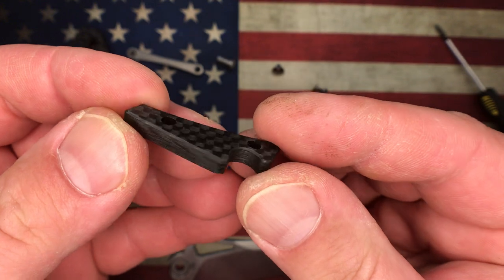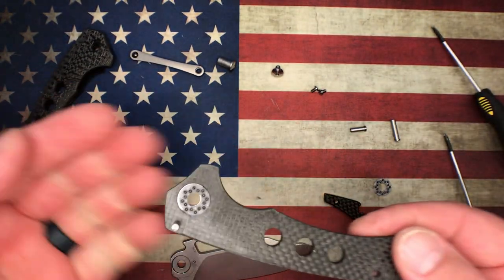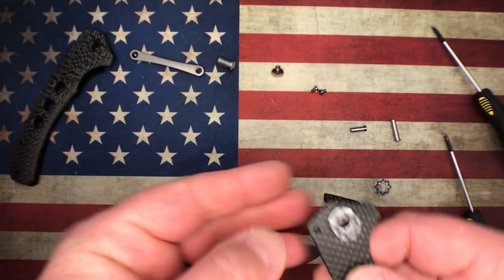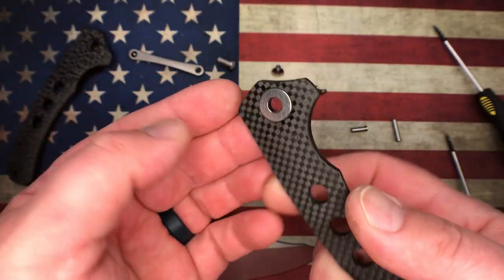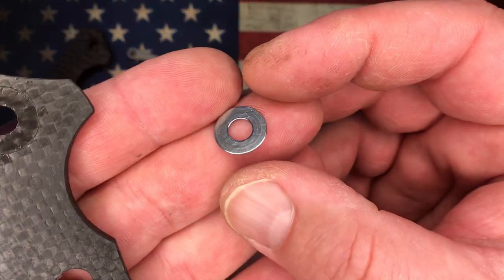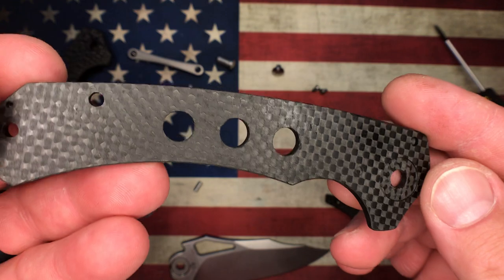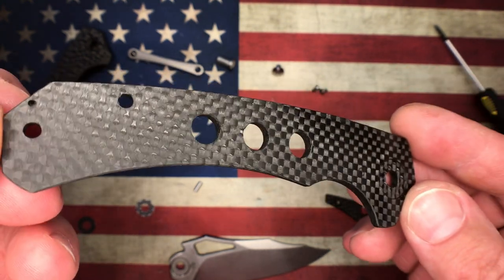Here is the show side scale. You've got a blade stop here — a nice, large diameter blade stop pin, it's really nicely done. There's your other multi-row ceramic bearing, and of course you've got a stainless steel washer so your bearing's not riding on the carbon. My driver's magnetized a little bit here. So there you go — really nice, polished stainless steel washer. Here is your show side scale. The carbon on this thing is just perfect, it's just absolutely gorgeous. I mean, this is the inside of the knife, and it's really, really well done. And then it's contoured — these scales are contoured.